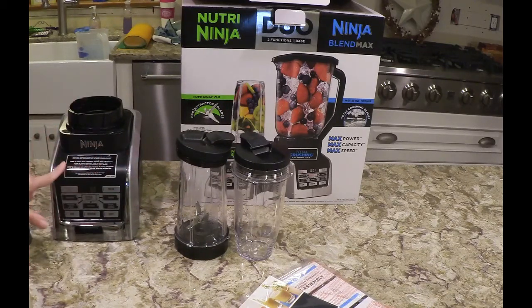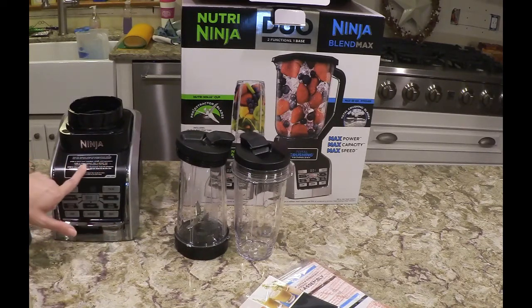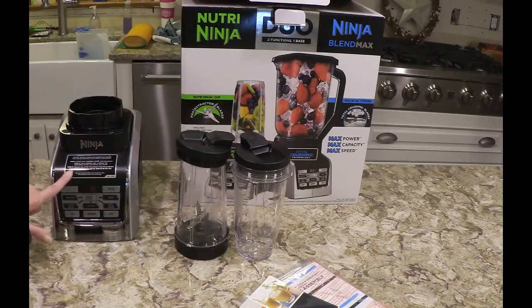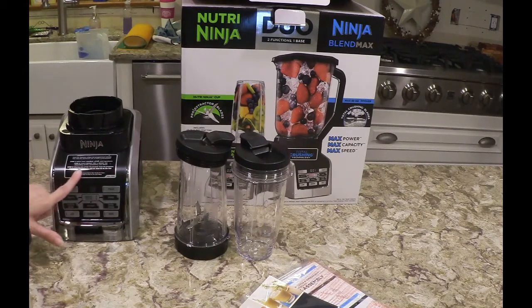Step one: select your container, recipe, and ingredients. Step two: select boost yes or boost no depending on the consistency you desire. Step three: choose one of the illuminated Auto-IQ programs that best fits your recipe. And let Auto-IQ do the rest.